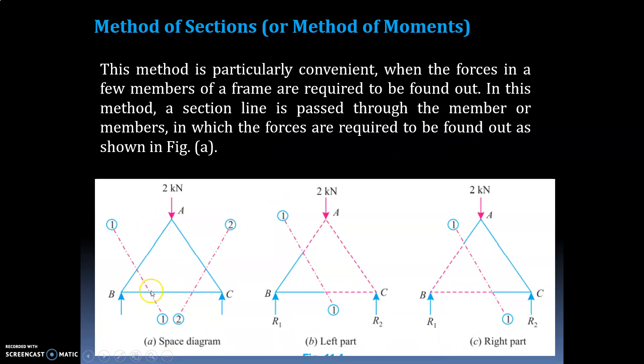Using the same problem with joints A, B, C — you first consider a section. Section 1-1 is drawn passing through these two members, and section 2-2 is drawn for another part. A part of the structure on one side of the section line is then treated as a free body in equilibrium under the action of external forces.